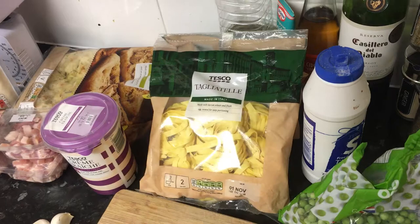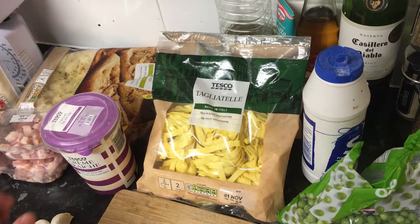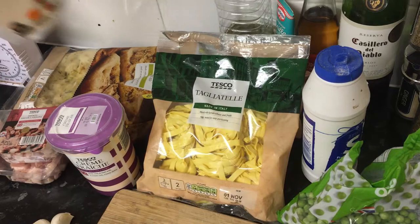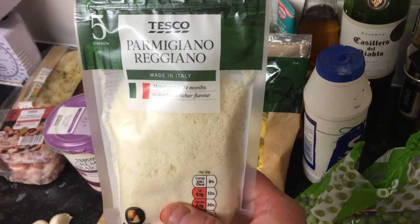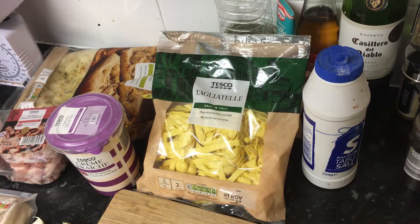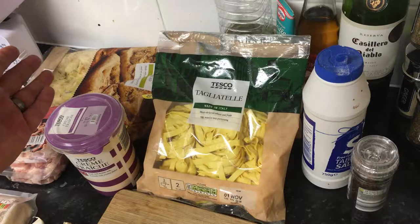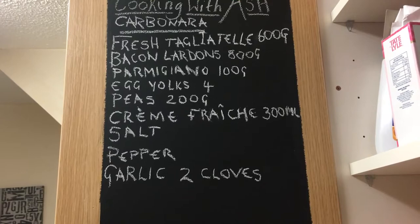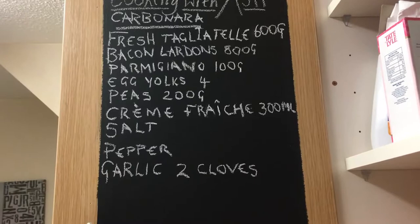So basically we start off with some tagliatelle, some crème fraîche, some smoked bacon lardons, some parmesan, two cloves of garlic, some frozen peas, salt and pepper, and optional garlic flatbread with rosemary. Here are the full ingredients: fresh tagliatelle 600 grams, bacon lardons 800 grams, parmesan 100 grams, four egg yolks, crème fraîche, salt and pepper to taste, and two garlic cloves.